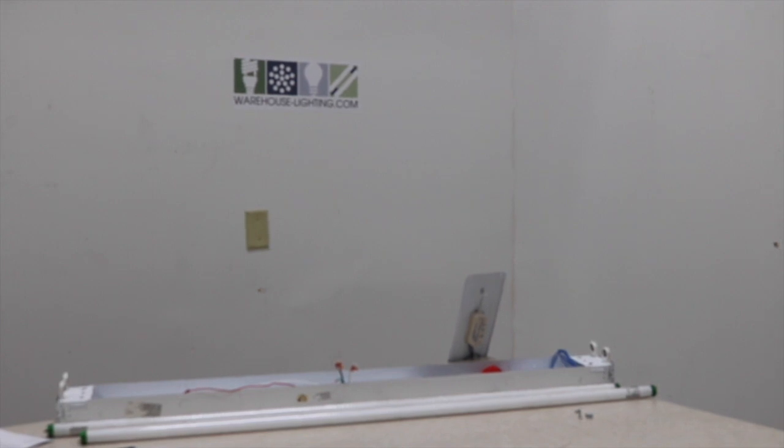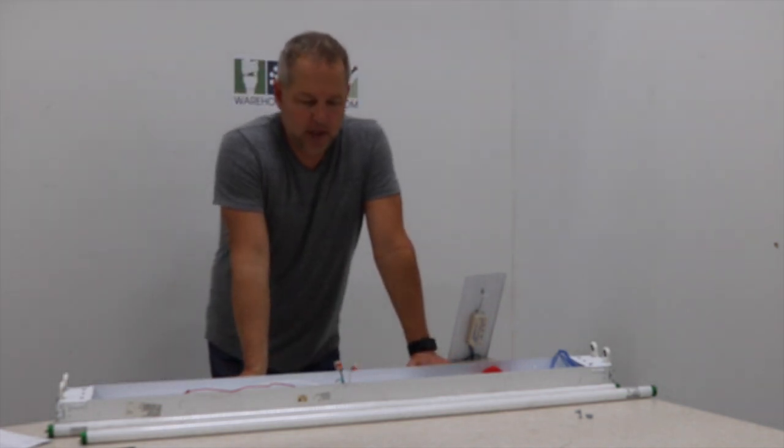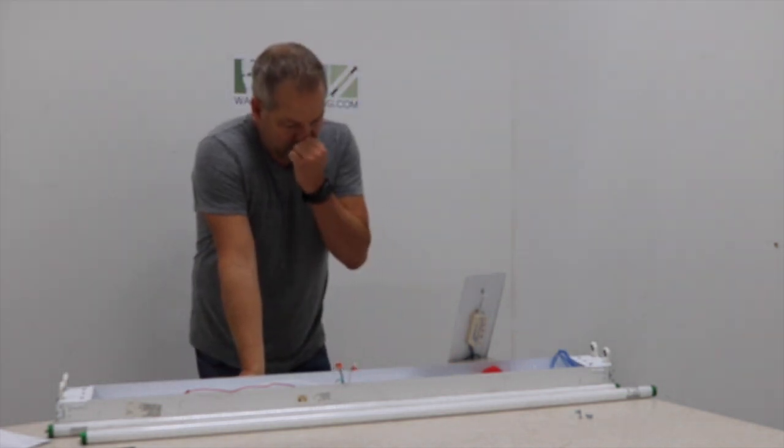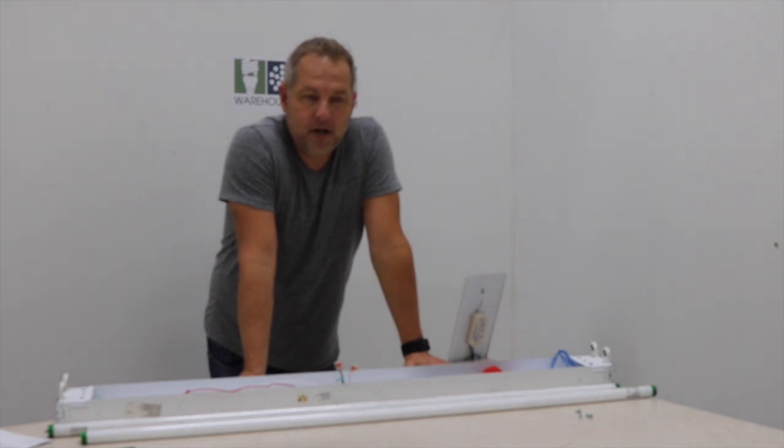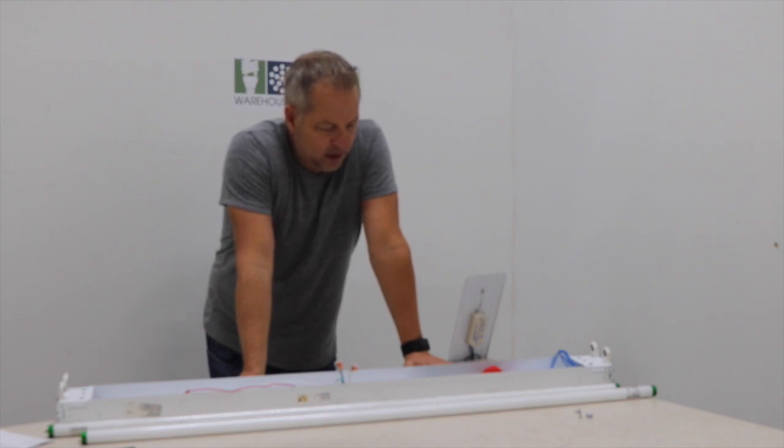Hi, this is James Abraham with WarehouseStashLighting.com. I'm going to show you a real inexpensive way to change your regular fluorescent strip fixtures — your 4' and your 8' — over to LEDs and put an LED array in them, saving you a ton of electricity.